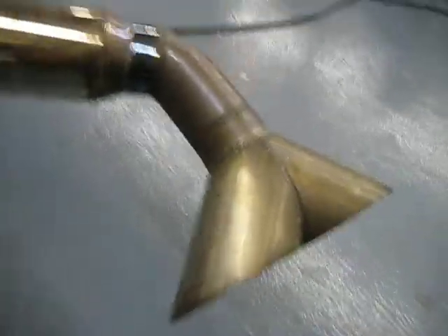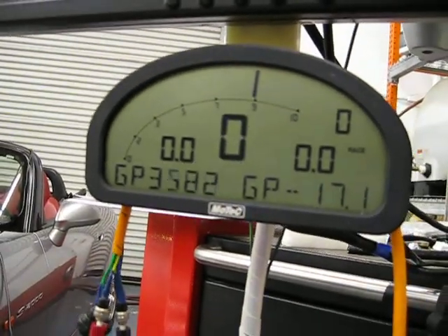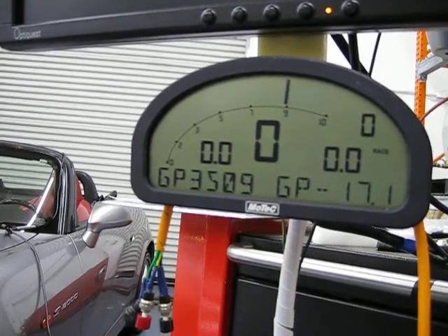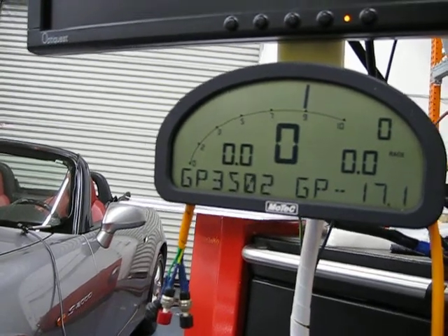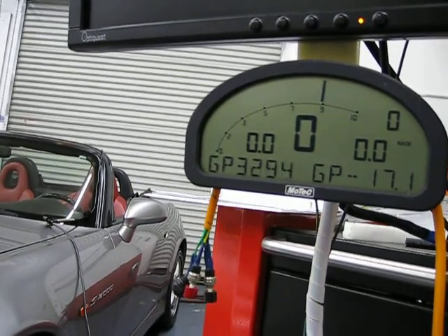Anyway, this had a different exhaust — it was only single exit. When you stick the sensor in there, it reads 3,500 feet per minute out of just one side. The stock one was about 1,700 feet per minute on each side.